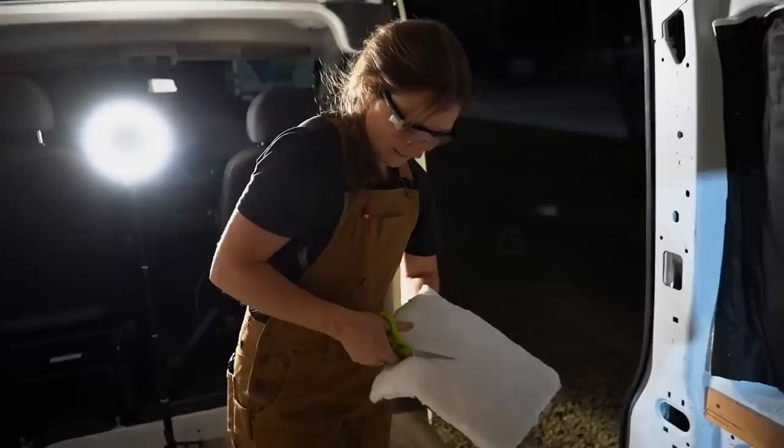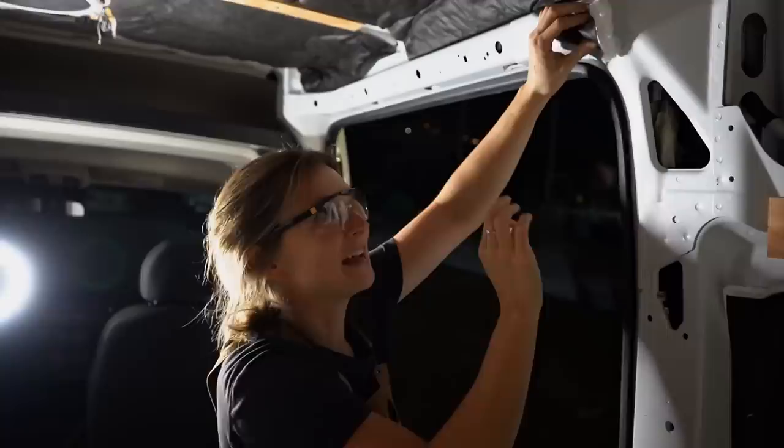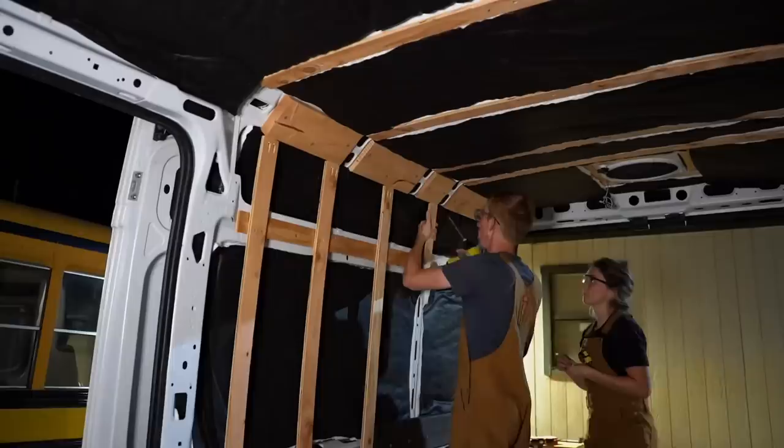We just officially finished putting up the Thinsulate. It's almost impossible to see anything in here because we're working through the night and the outer edge of the Thinsulate is all black. They advertise the sound deadening part a lot on the packaging, so we're eager to see what it'll be like when we start driving. We had way more left over than expected, so Natalie's stuffing the extra pieces into all the crevices. For those worried about the wires and plumbing, we're still planning on doing those — we wanted to get the insulation in first so we can run all that stuff towards the inside of the van so the cables and plumbing are also insulated.